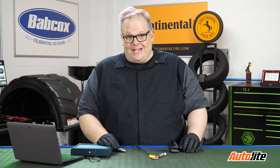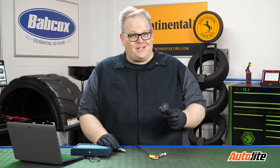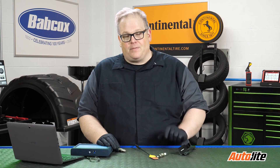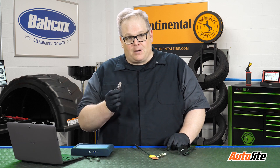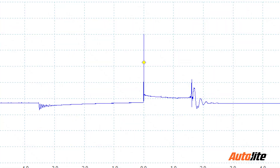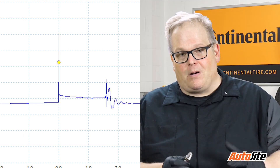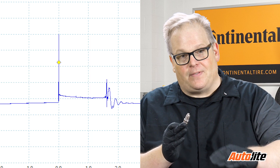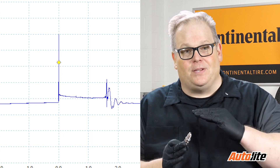When I say a secondary ignition waveform, you probably think it's all about the coil. But in reality, a very large part of the waveform is about the spark plug and the resistance between the two electrodes. This is what's known as the burn line. The burn line on a secondary ignition waveform is the amount of time the spark is between the two electrodes. That spark can change and the waveform can change as different amounts of air and fuel pass between the two electrodes.